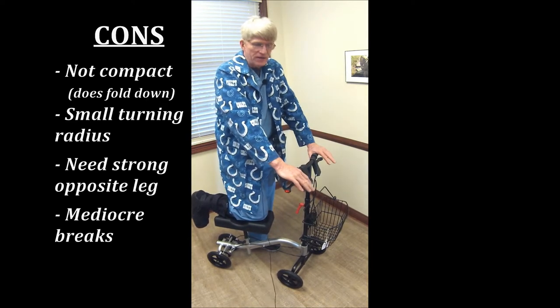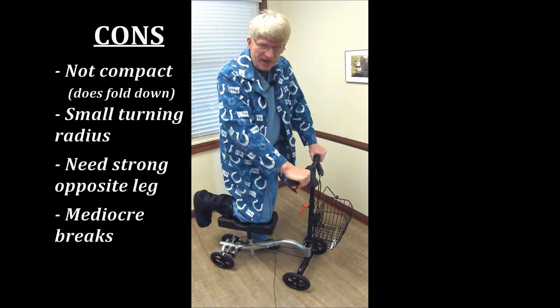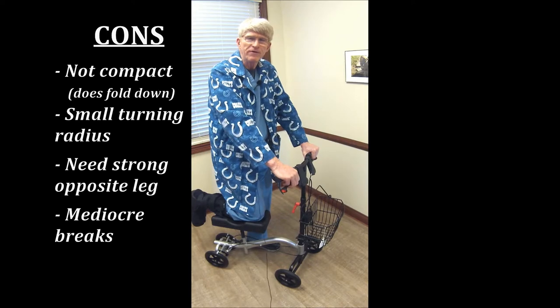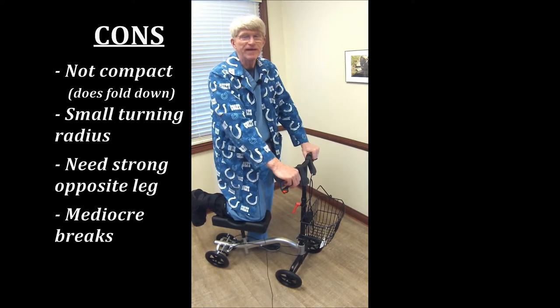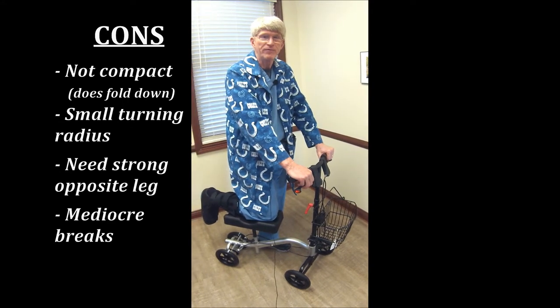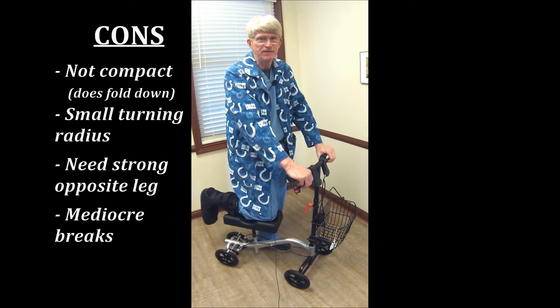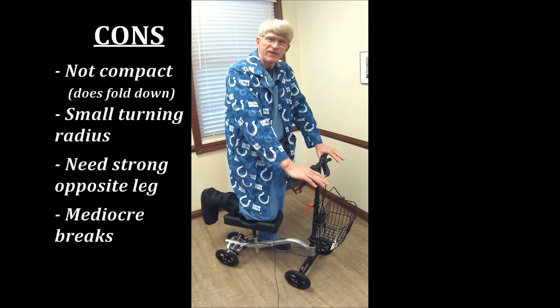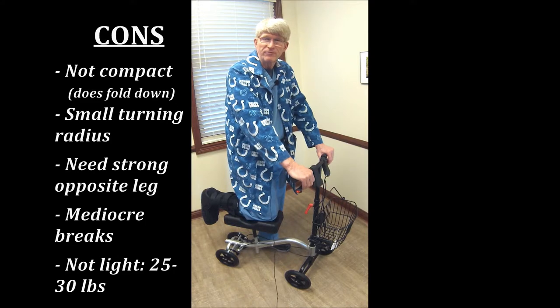All brakes are not equal. These have compression brakes, which are pretty solid. Some of them have really flimsy brakes like those put on kids' bikes — not really good, especially when you go down a handicap ramp, you'll be meeting a lot of people that you didn't intend to. Some of them actually have drum brakes, and those are pretty heavy-duty. Again, they're not real compact and not real light — they're between 25 and 30 pounds, so keep that in mind if you have to move them.